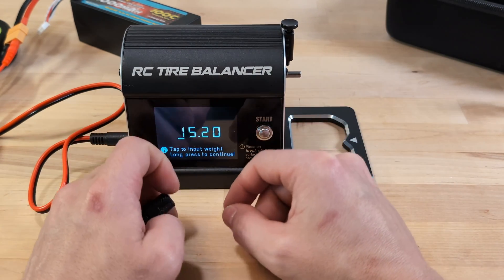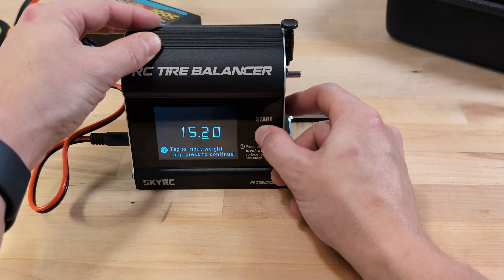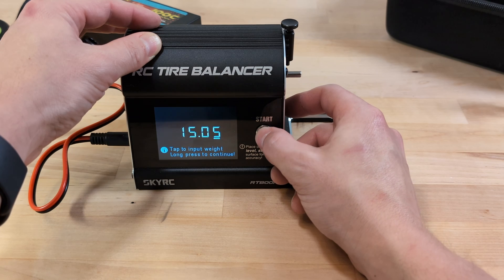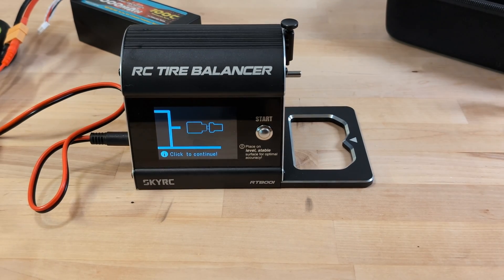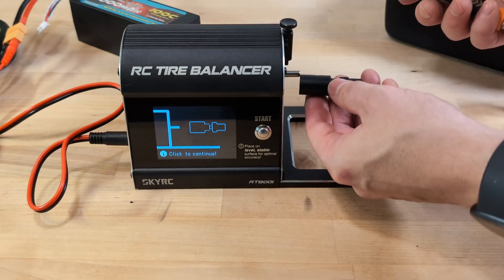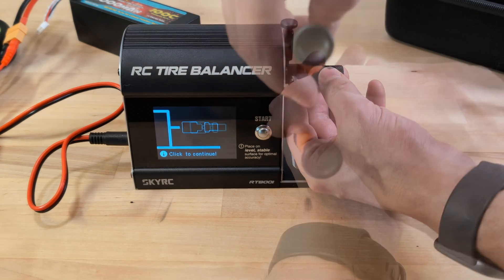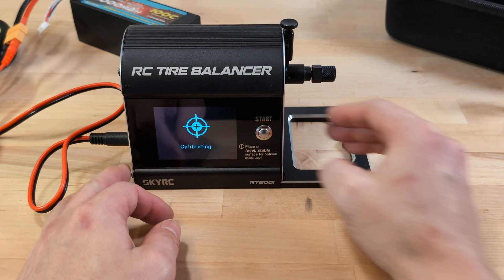Next, you either weigh the adapter, or if you already know its weight, you simply enter that information. I'm on the fence about how much tweaking the weight really impacts things, given the device's claimed 0.2 gram accuracy. After inputting the weight, you then attach the adapter. There's a bit of flexibility in how you attach the adapter to the shaft — just ensure it's pushed in far enough for the top pin to slot into the groove on the adapter. This step is crucial for securing the wheel later.